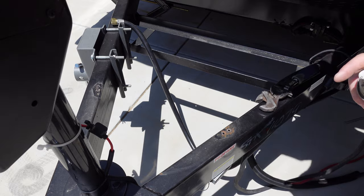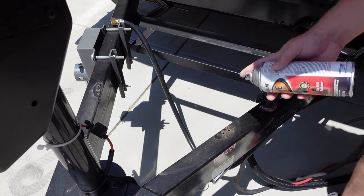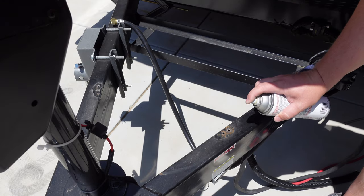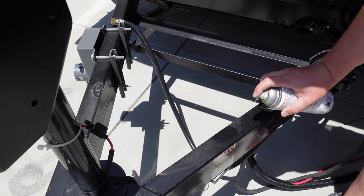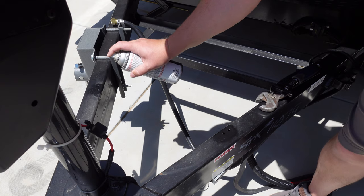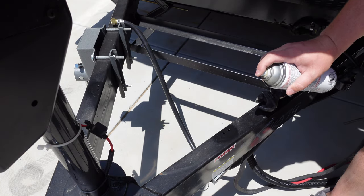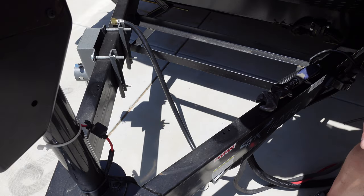Now that we got that off, I'm going to spray some black engine enamel just to prevent that area from rusting in the future. It is going to be covered with our new bracket, so I'm not worried about how pretty it is — I just don't want that to be an area of failure in the future.